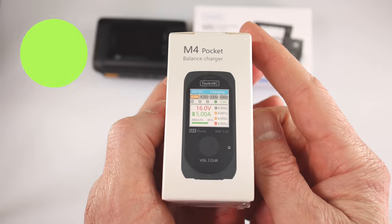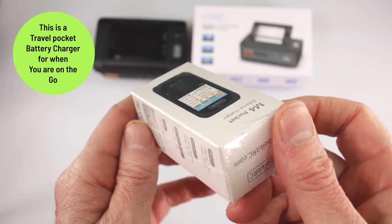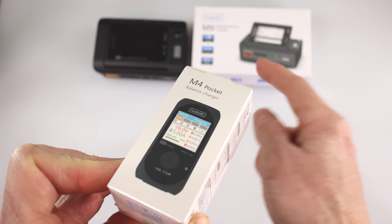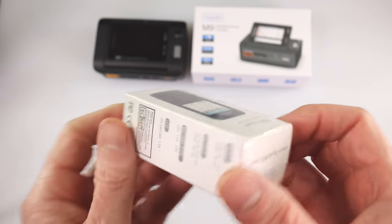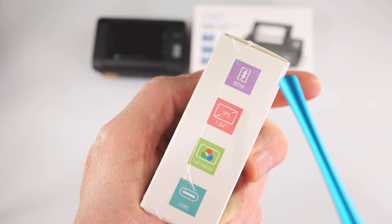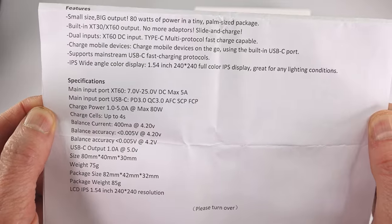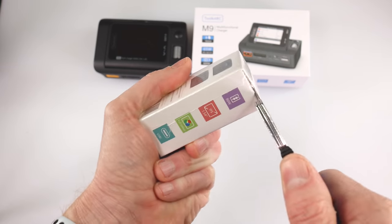The M4 Pocket is rather small compared to the M9. The M9 can charge up to an 8S battery; this one maxes out at a 4S battery. The M9 puts out a lot of watts and amps; this is much less because it's very portable. But it's got a neat little trick up its sleeve. The key features are that it's an 80-watt unit with a 1.54 inch color display. Toolkit RC also sent me a spec sheet for this one — just pause the video to read all the details.